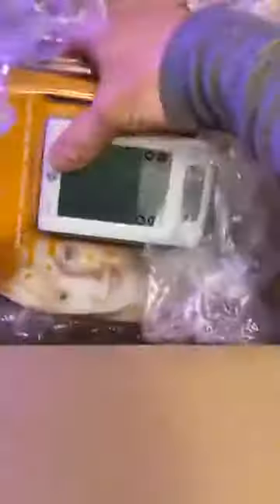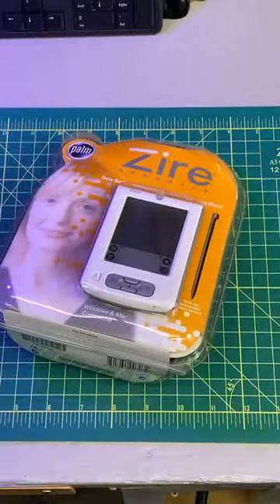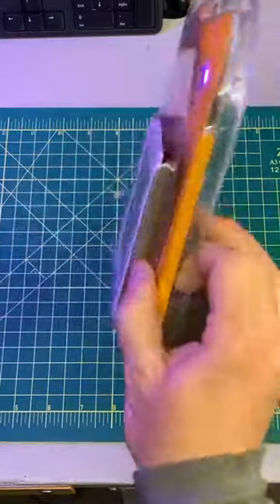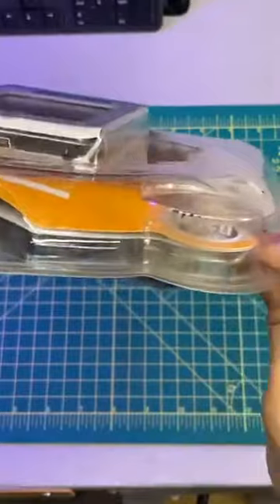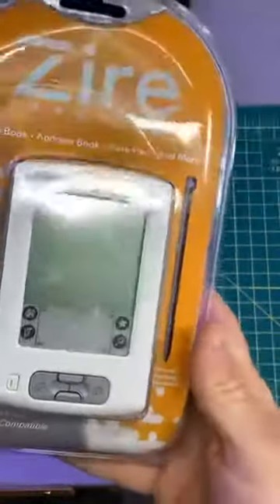This one was pretty hard to pass up — it's a Palm Zire, one of those early, early PDAs. And the great thing about this is that it's literally still in its packaging, never been opened. So the packaging is dirty, but I think the interior is essentially mint, which is pretty hilarious.